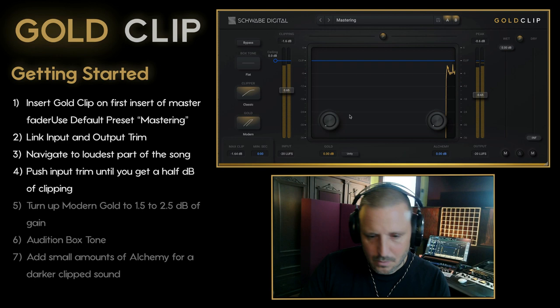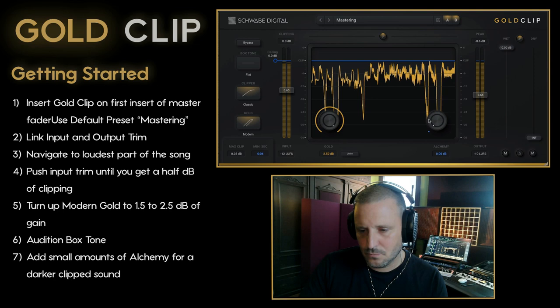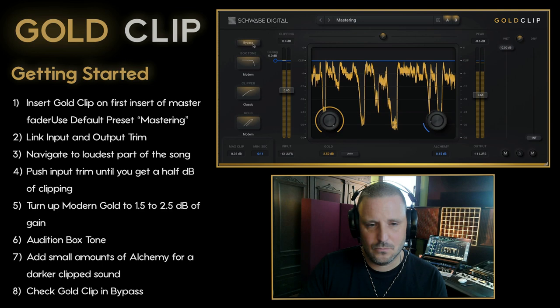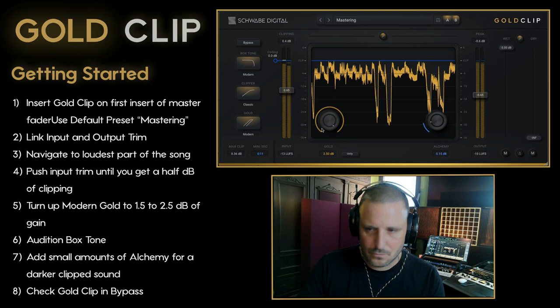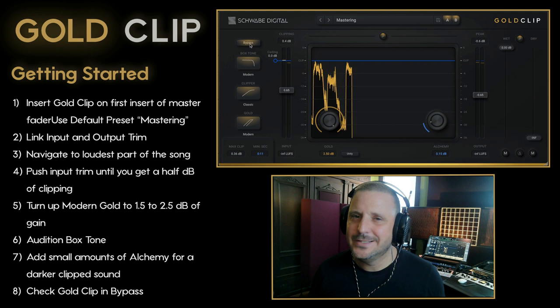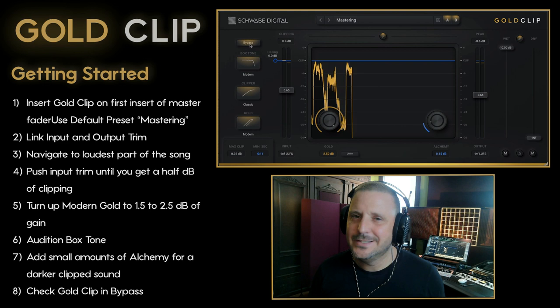Let's listen. I would argue that sounds really clean — nice. It's giving the music a nice lift. It's extending the sustain or decay of sounds, specifically in the low end, and it just sounds more robust and powerful. Gold Clip.